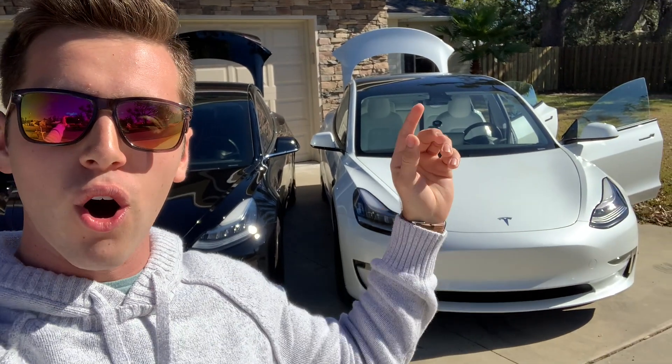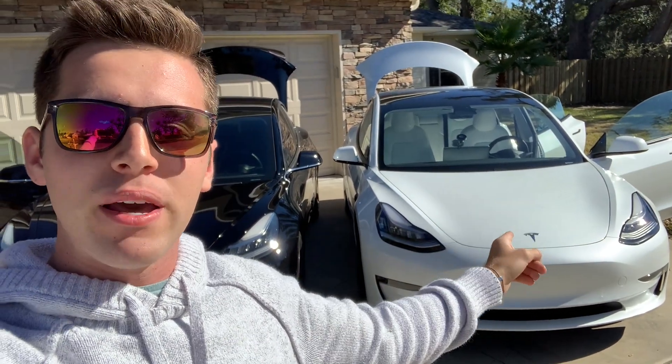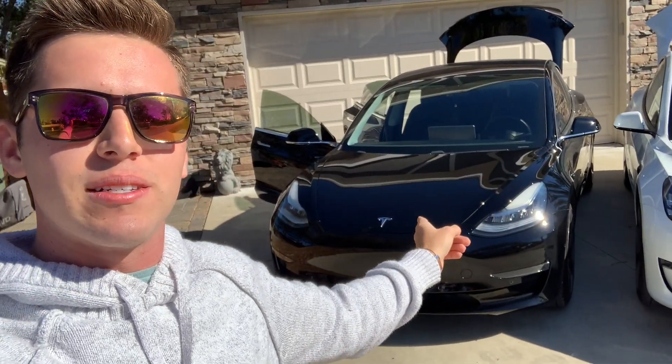What is going on you guys? Welcome back to my channel. My name is Logan if you don't know me already, and in today's video I'm going to be showing you all the new upgrades that came along with the 2021 Tesla Model 3 and comparing it to the 2019 Tesla Model 3.